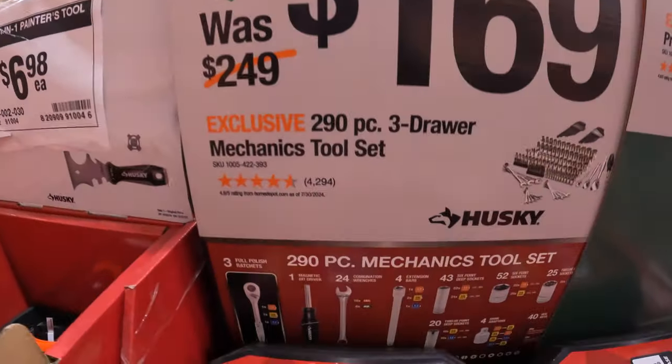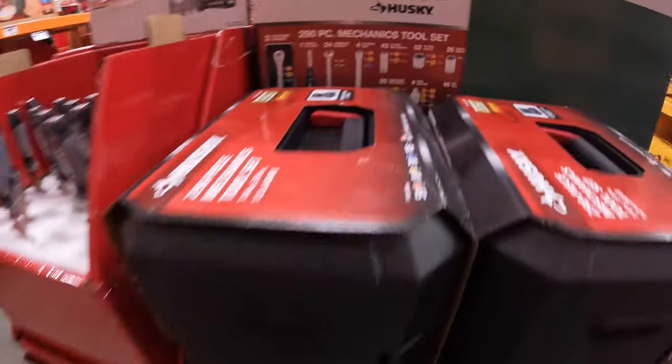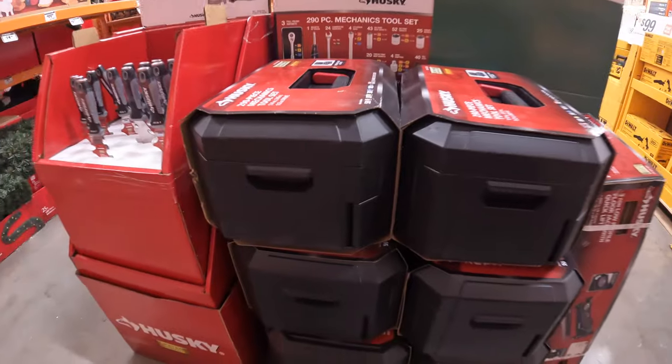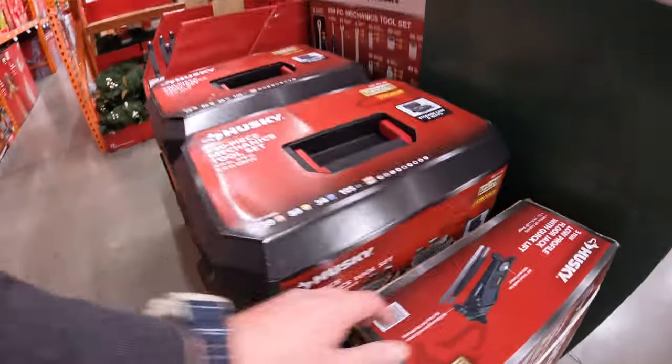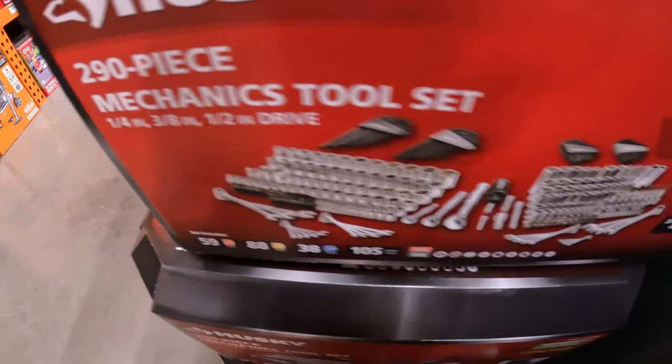$169 for the 290-piece 3-drawer mechanics toolset. This does come with a lot of extra tools that are very useful. Not too shabby — and like I said, it's a 3-drawer system.